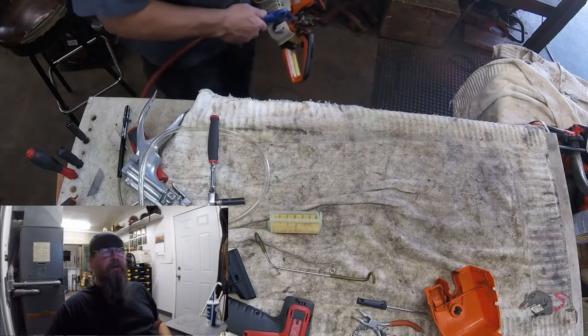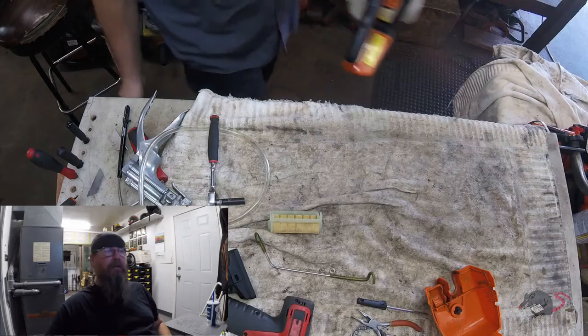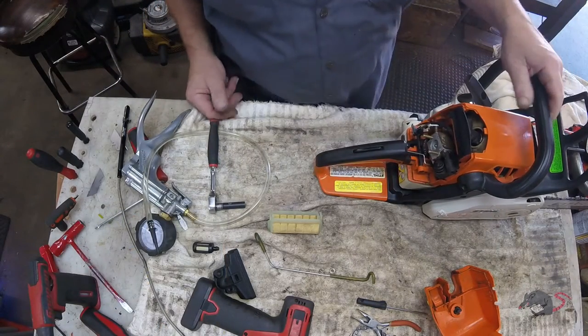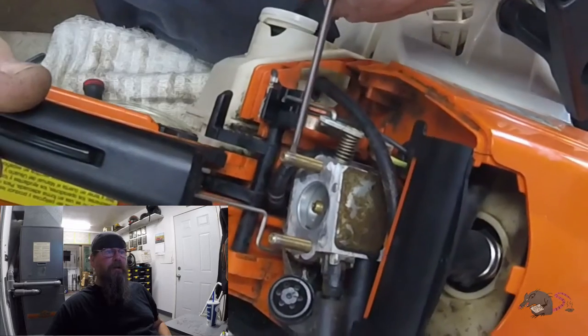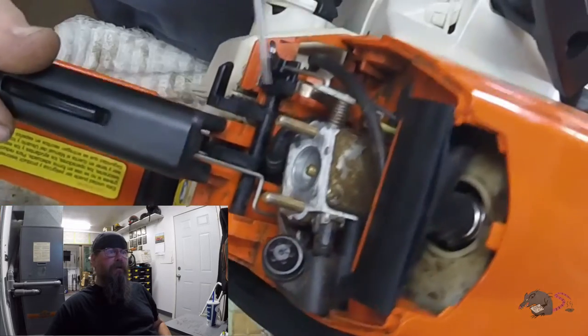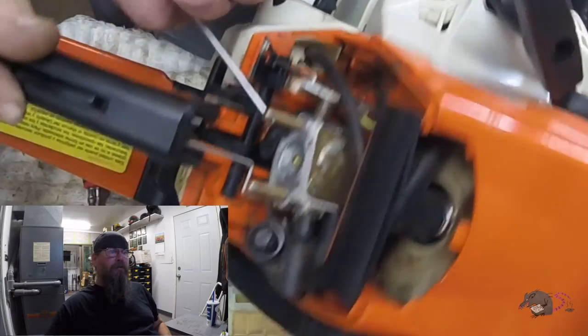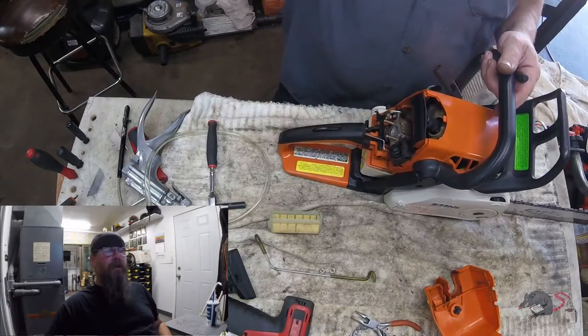We're going to start pulling things apart here, trying to keep things as clean as I can and keep the dirt out of the engine. Take a look at this fuel line right here - it might be hard to tell in this video but you'll get another look at it later. That line is cracked really bad.